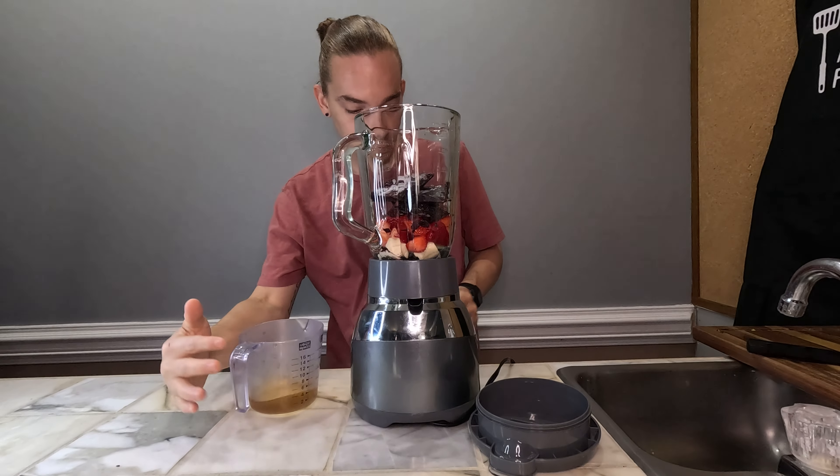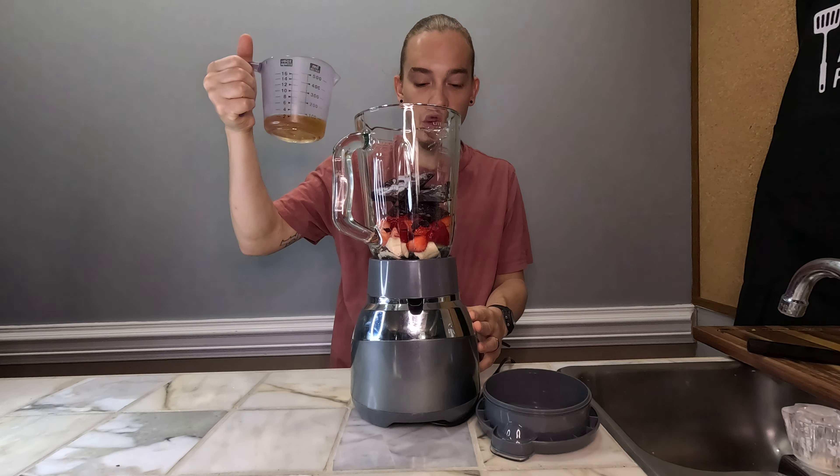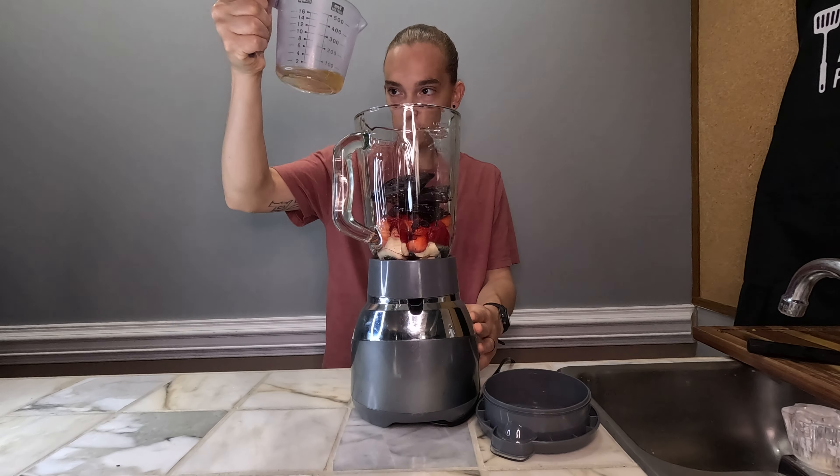All right, then we're gonna go in. It said two to four ounces of apple juice, so we're gonna start with like two and we'll just see what happens.